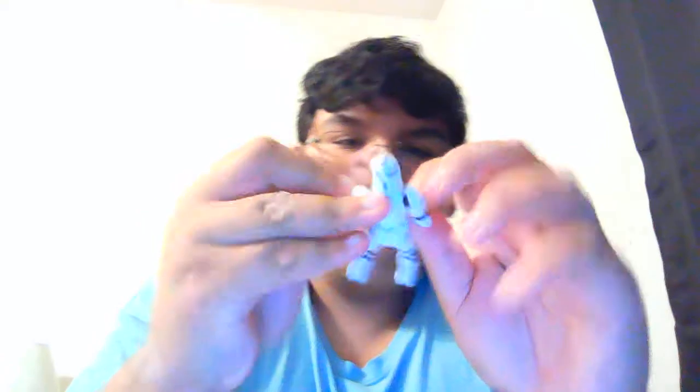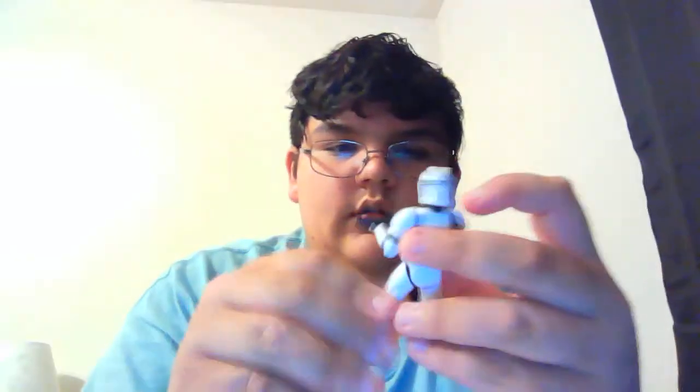It holds the gun pretty well. But the left hand is a little bit stiff — the plastic is a little hard to bend, so it does make it a bit of a problem to get the gun in. It ended up falling out, so it doesn't hold the gun that well, but it'll work.